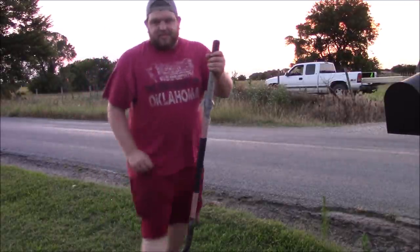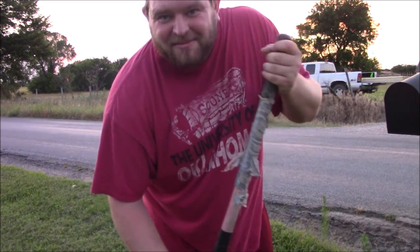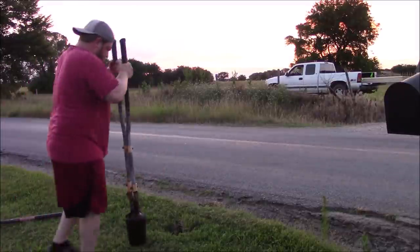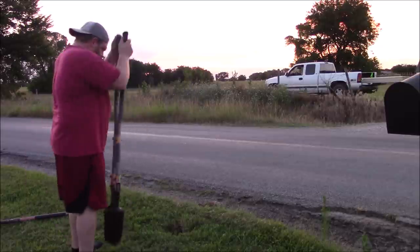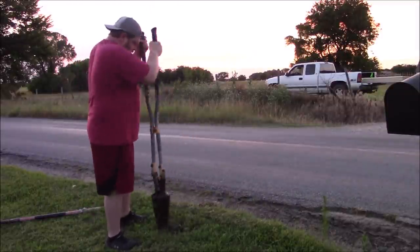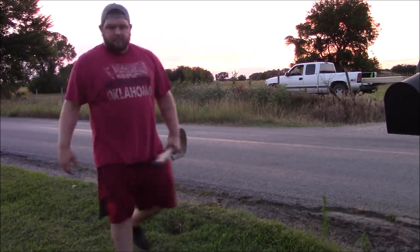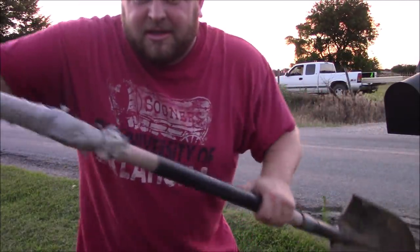The shovel's about had it — about time for a new shovel. Alright, this is just not going to work out with this shovel.